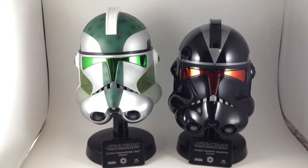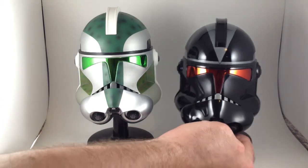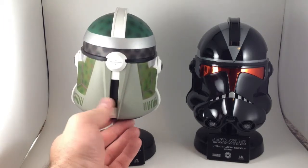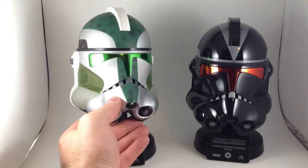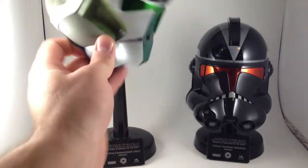We'll just look at all of these Clone Trooper ones in one review. These are the other two Clone Trooper helmets I have: Clone Commander Gree's helmet and the Utapau Shadow Trooper helmet. The only difference between these and the white default Clone Trooper is the paint job. Gree's got his nice Kashyyyk-style camo, lots of good silvers, some green detailing, and a beautiful metallic green visor — that's just really cool. Inside it all looks the same.